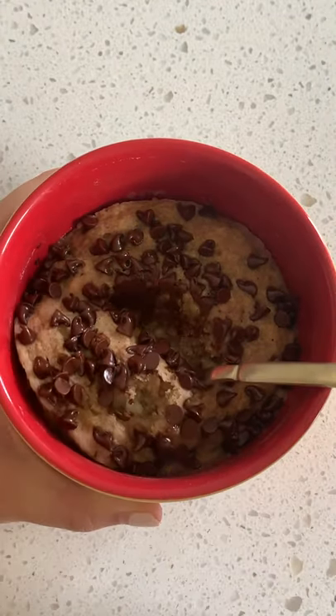But back to the mug cake — just mix together everything you see on the screen, microwave it for a minute and a half, and dig in to heaven in a mug. This one's amazing, you gotta try it. I love you so much. Like and follow for more.